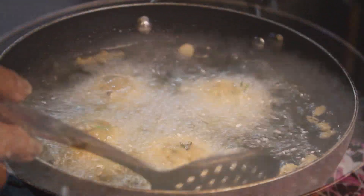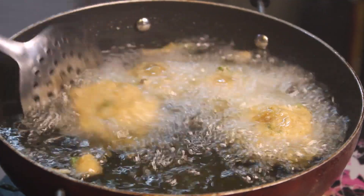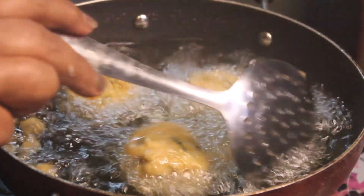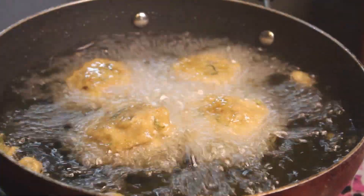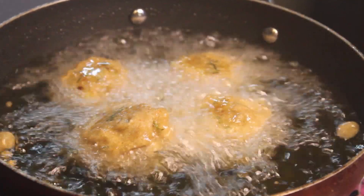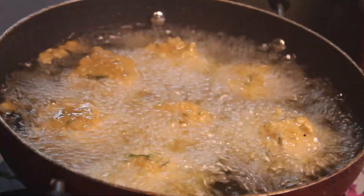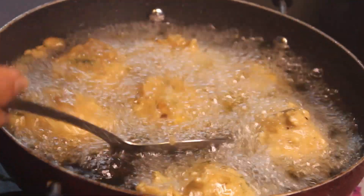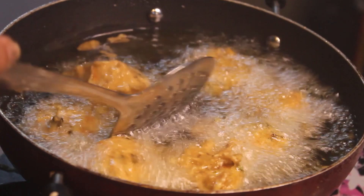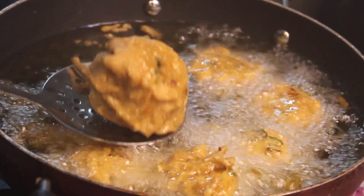We will put it on a little gas. It is very big, very crispy and delicious. It will look very tasty. We will make it golden brown and then remove it. We will see how big and crispy it is. We will remove it onto tissue paper so that the excess oil is absorbed.